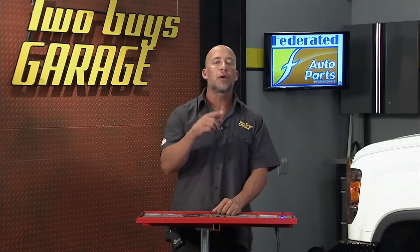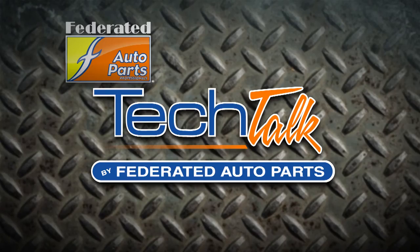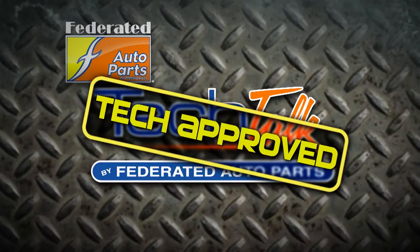Pick up your Grody Lightform strips at your local Federated Auto Parts store. We'll see you next week.